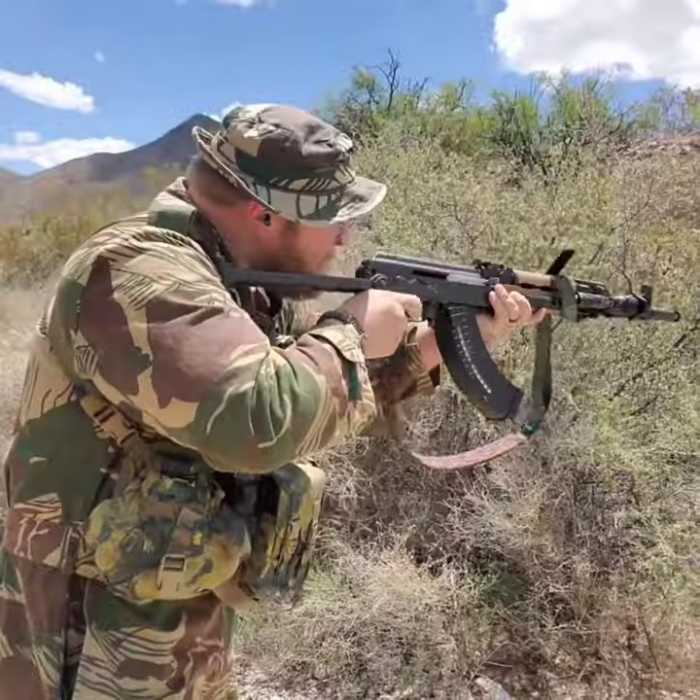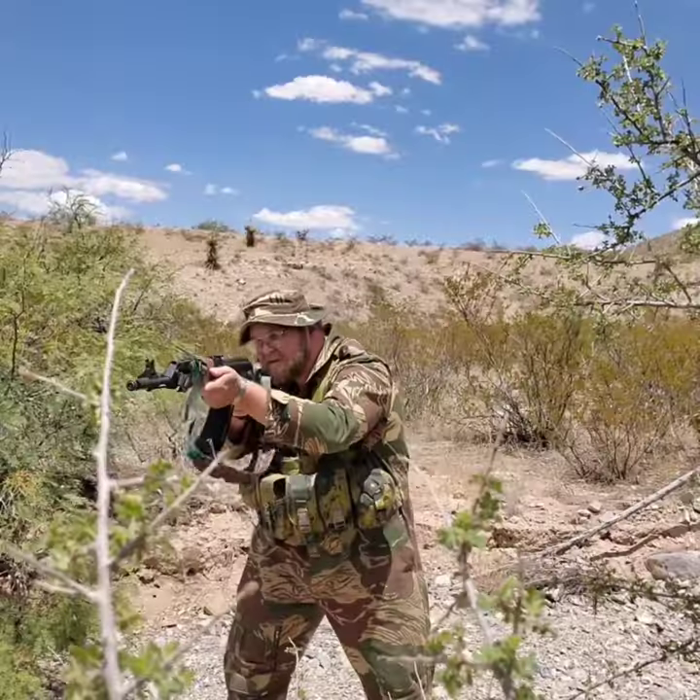The gear and ammunition used in today's video are from Brownells. Use code BOP10 for 10% off your next order of firearm accessories, firearms, ammunition, etc. Tell them Bushplatt sent you.